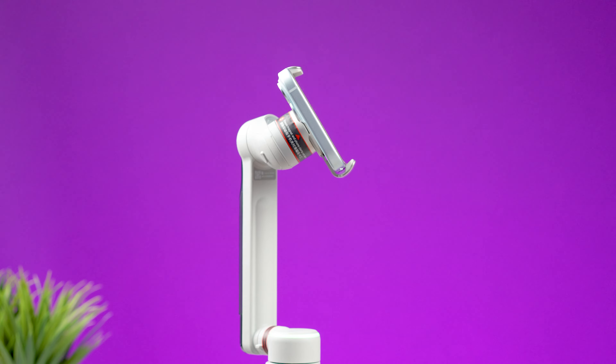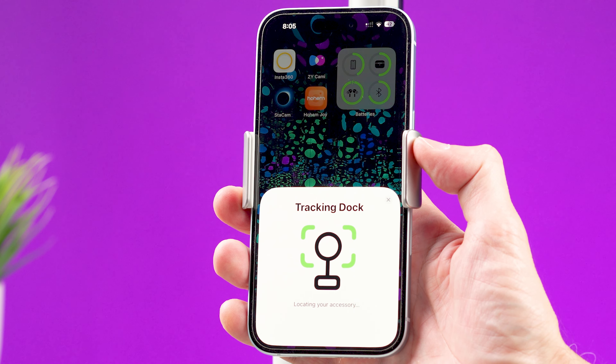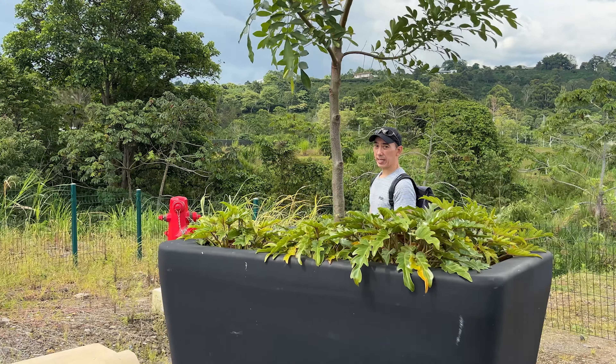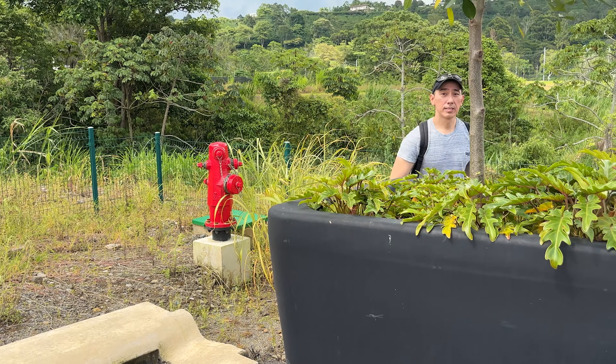Unlike other compact gimbals, the Flow Pro now has 360-degree infinite panning. Combined with the new tracking system, this is the biggest feature of the new Insta360 Flow Pro. Using an iPhone, you just bring it close to the NFC tag on the pan motor, and the iPhone pairs with the gimbal in seconds — no need to open Bluetooth settings or the Insta360 app. The iPhone remembers the connection, so you only do this once. You can then activate tracking with any app using the front or back camera just by pulling the trigger, and it does a very good job following the subject even with obstacles in the way.